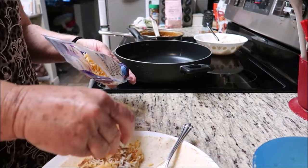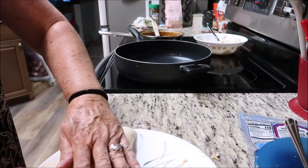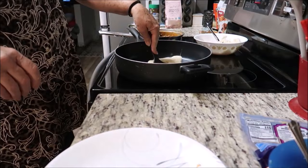I probably could have just done this in the pan. Let's put a little bit more cheese in there, then I'm gonna fold it over, spread it all out, and put it back in the pan and just heat it up this way.